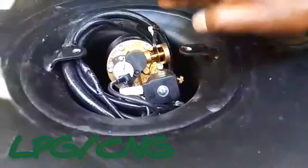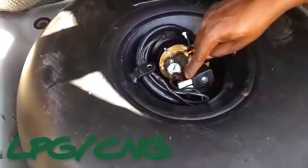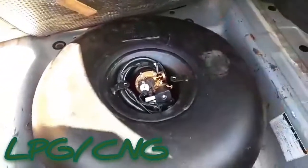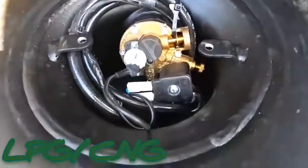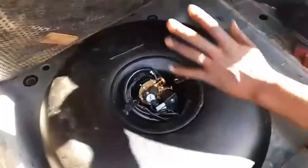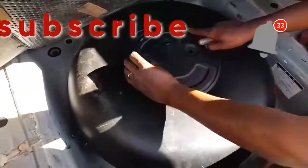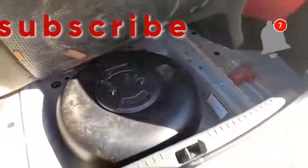To be sure whether this solenoid valve is okay, we have to do a physical check. We check whether these connectors are okay — and for this case they are okay. Then we need to switch on and off and listen whether it is going to produce a clicking sound. As you can hear, it is producing a clicking sound. That tells you that this solenoid valve is opening. So now we have to think of something else apart from this solenoid valve.